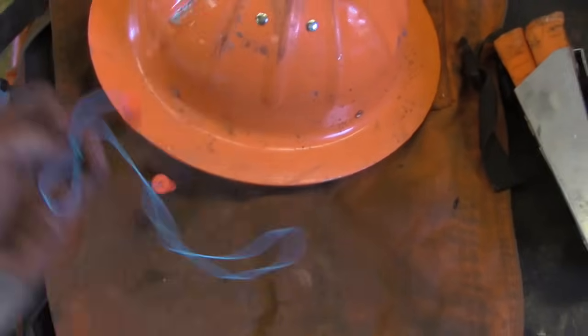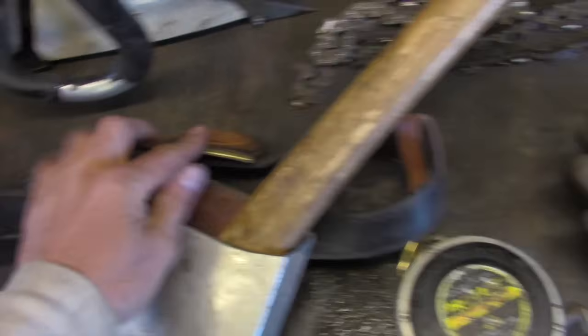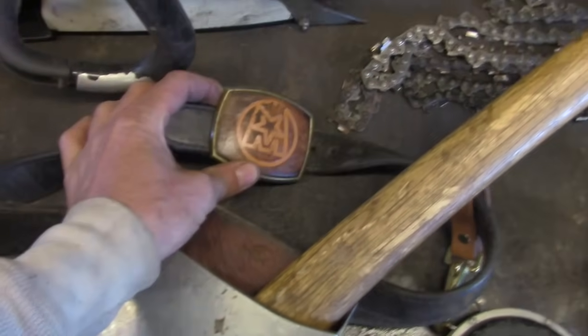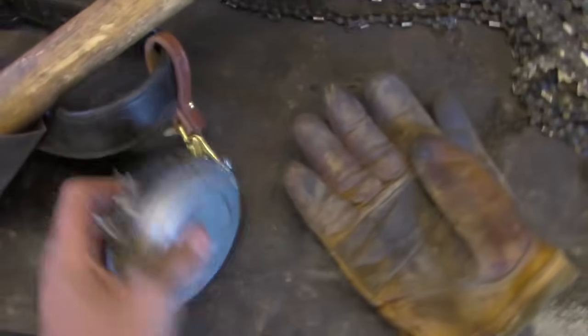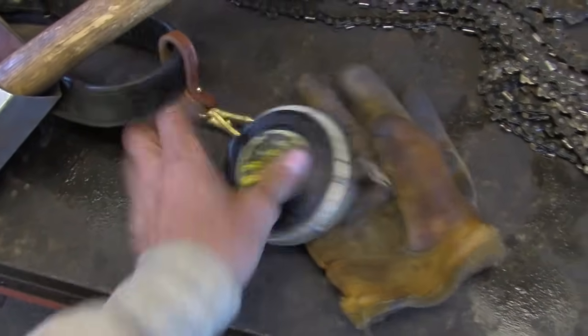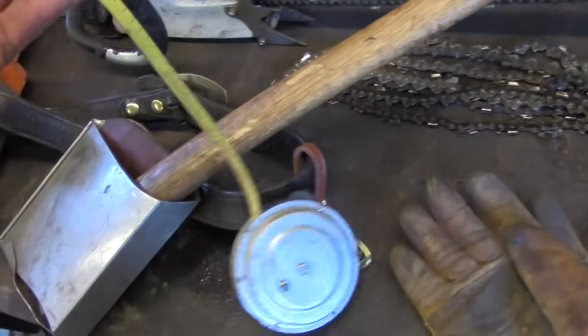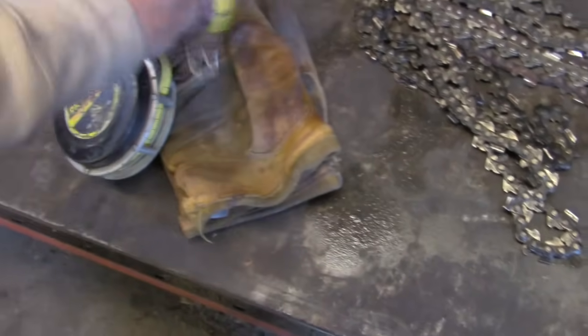Muffs won't work because you have to have a hard hat, so earplugs. And a faller's belt — you want a few things on it. A good sturdy belt you wear over your pants, gunfighter style. First thing: a logger's tape. This helps you determine lengths. What's nice is it has a circumference measurement on the back so you can wrap it around a tree and it tells you the diameter.